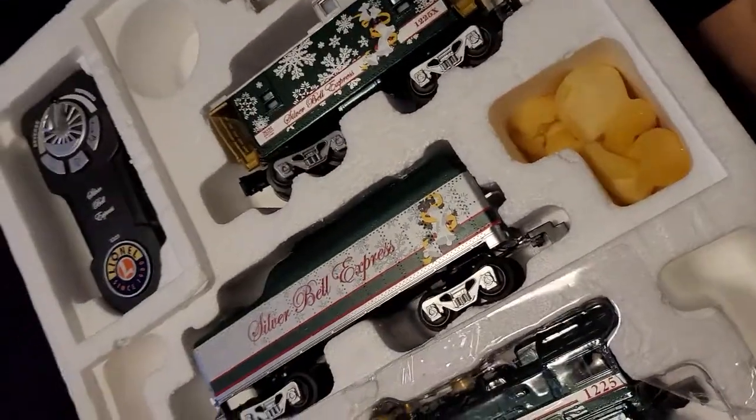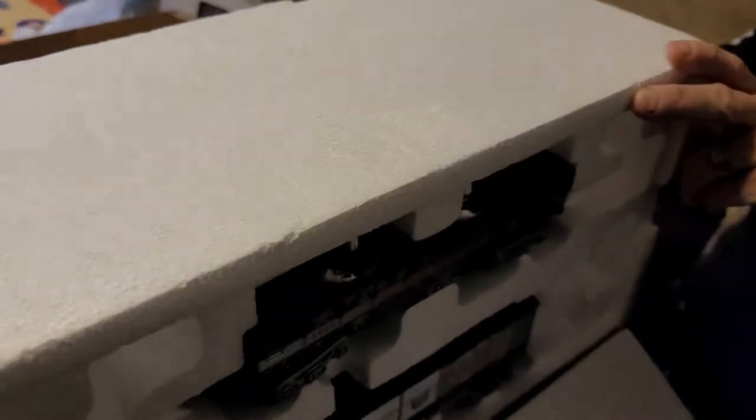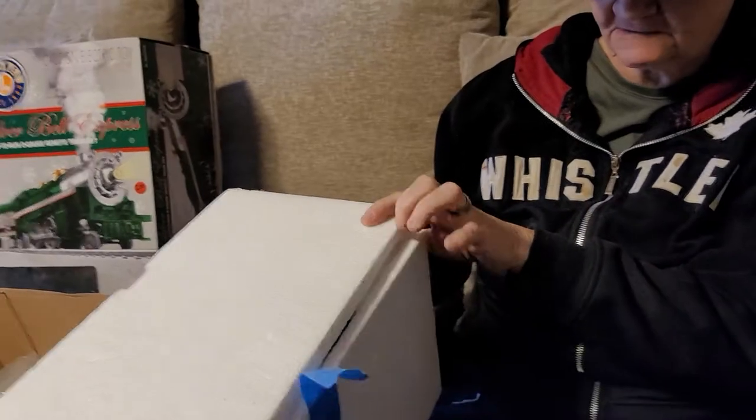There are two cars in here — tip it this way without tipping it over. There we go. We can see there's the silver bear car and the box car. It's supposed to light up, possibly like the Halloween trains do — I'm not really sure — and it's supposed to play music. We'll see.